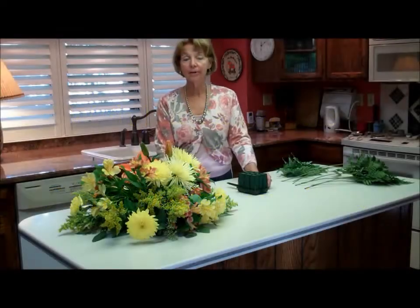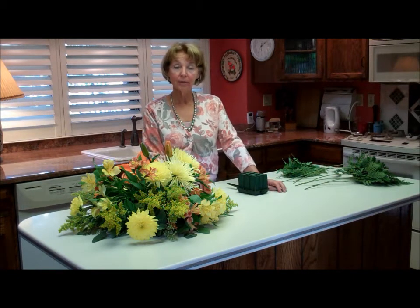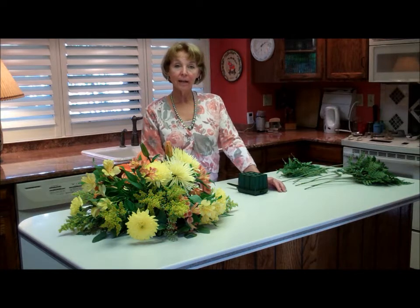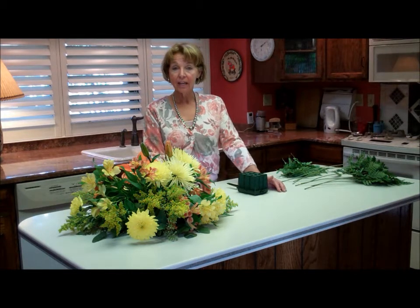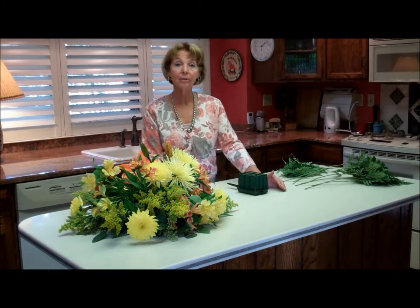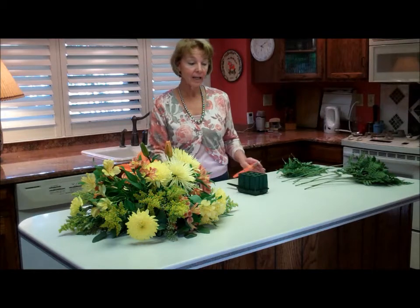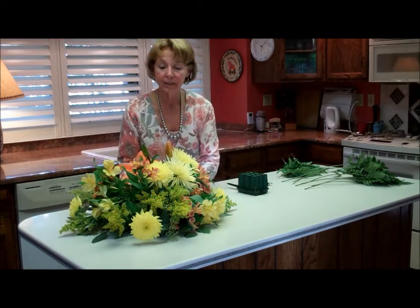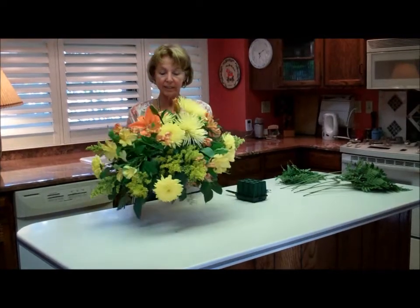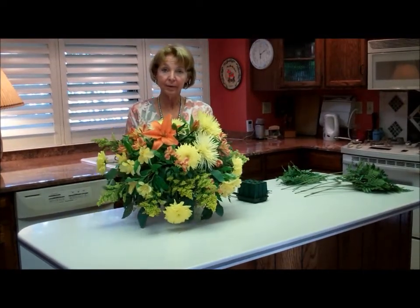I have a wedding tomorrow and the bride has chosen yellow as her primary color. The day before, I always make the corsages and the boutonnieres, and in this case she also wanted pew bows that have white flowers with them. She also wanted two arrangements that are actually going to go on a candelabra, so this is the one that I've already made up.